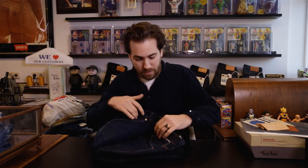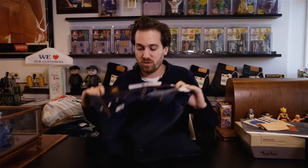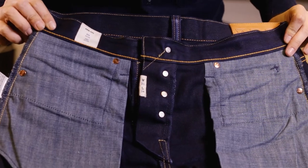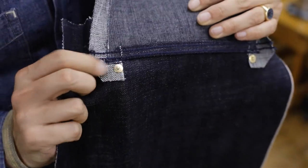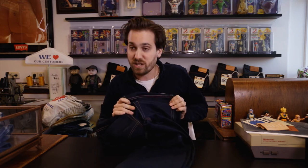The inside of the jeans is nicely and very cleanly finished because I believe the inside of a pant is just as important as the outside. All seams should be cleanly finished, tight, with no loose threads. On the inside you can also see the hidden rivets at the back pockets, which are only visible on the inside and not on the outside. This is a construction that was introduced in the late 1930s to avoid scratching on saddles.